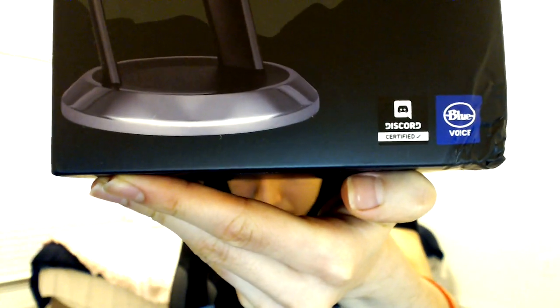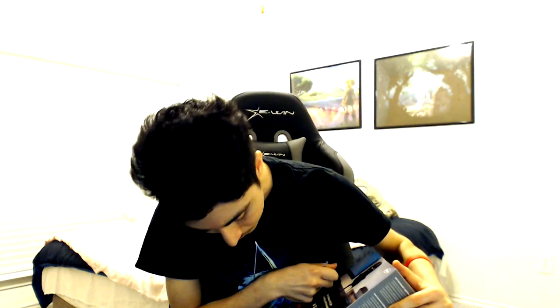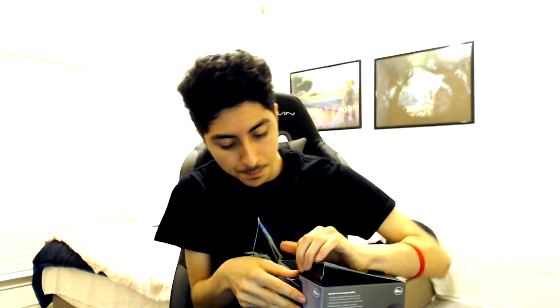As you can see, it is certified by Discord, which is pretty insane — shoutout to Discord. We also have the new Blue Voice, and this also works with G-Hub as well, which is this new integration software for a partnership with Logitech and everything. It's very cool. So I'm going to go ahead and try to see where the most efficient way of opening this is. I guess right here — there's only one little sticker, so I'm going to poke it. There we go, a little bit of a poke there.